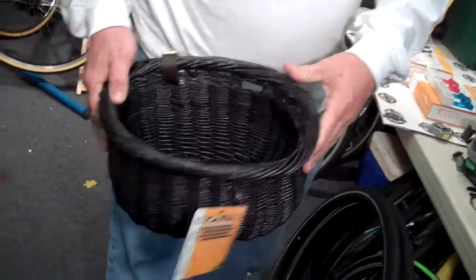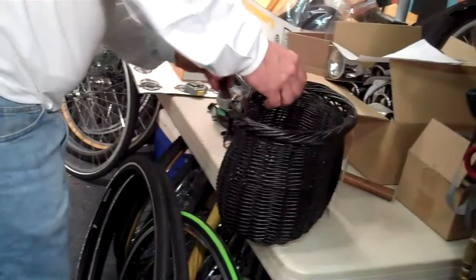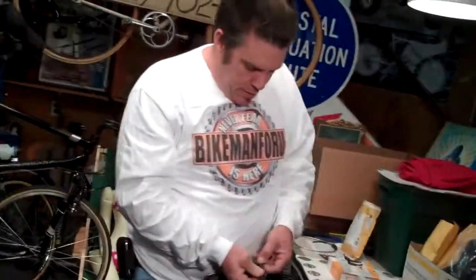I think a Chihuahua would fit in there. What do you think, Mr. Bump? A Chihuahua would fit in there, don't you think? I have no Chihuahua to try it, so I can't answer that one, but I would think so. There you have it — a nice willow basket for your bicycle, for his or hers.